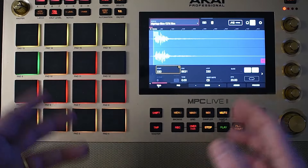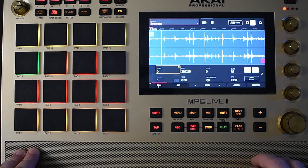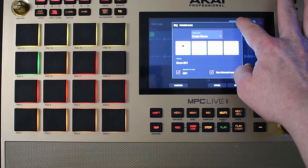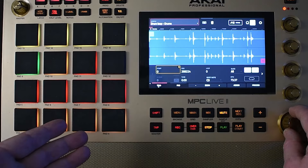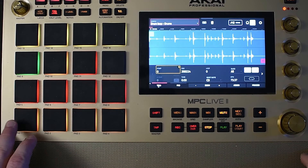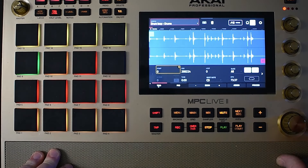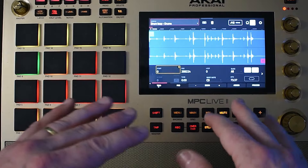So we're going to go to sample edit — I already have it — and we're going to go to drum loop. So this is what it sounds like. I went to the stems up here in the upper right-hand corner. We press 'Do It,' and now we have the different stems: the other, the drums, and the bass. Right now I'm just focusing on the drums. That actually sounds pretty nice with the stem separation — it got a lot of that other noise out of there.